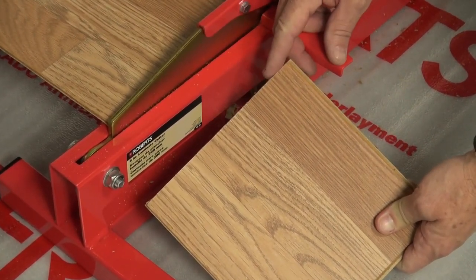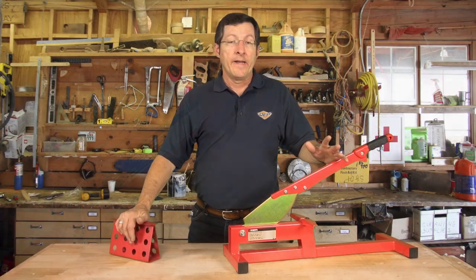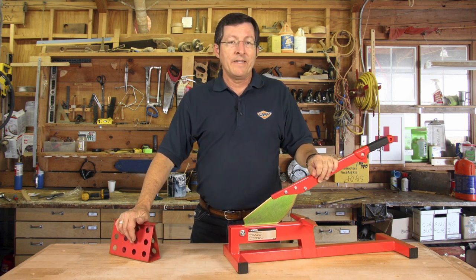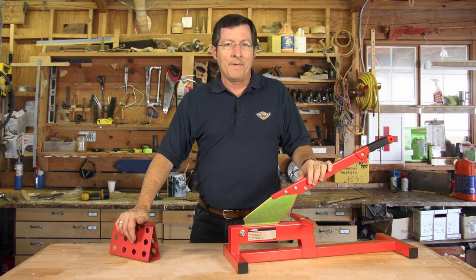You'll notice this edge is a little bit rough — that's by design, as it will be going underneath our baseboards or floor molding. Now you saw how simple that was to use, so make sure you ask for the Roberts 10-35 laminate cutter at a store near you. Thanks for stopping by — we'll see you next time.